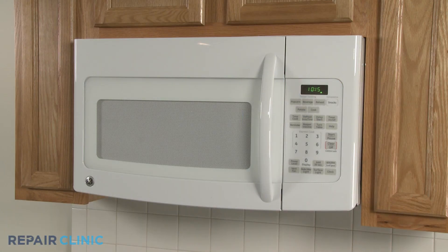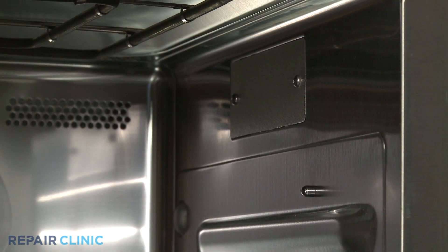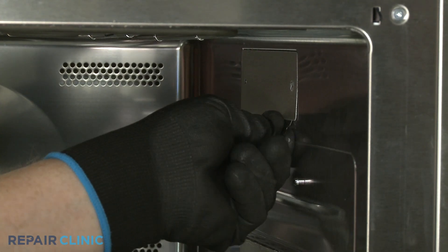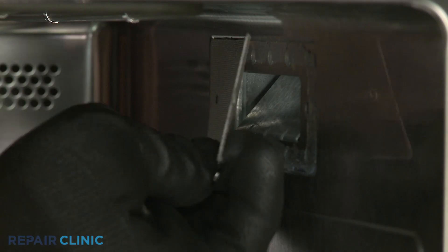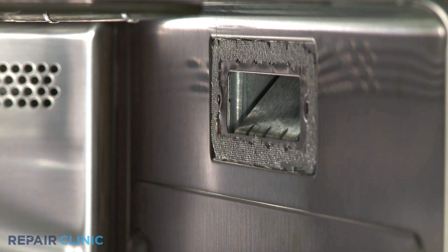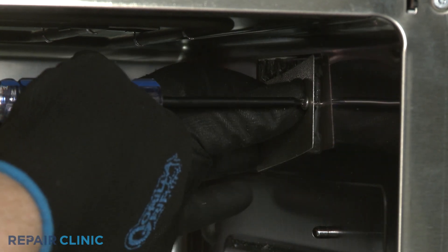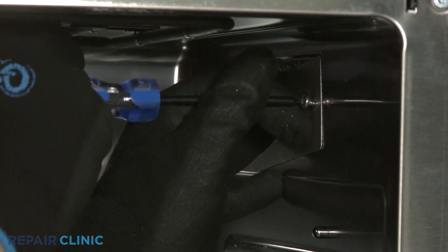If your microwave oven is sparking or arcing, the waveguide cover could be damaged and shorting out. You should remove the cover to see if that resolves the problem. If the waveguide cover is visibly burnt or won't stay in place, you should replace it with a new one.